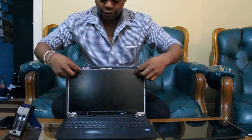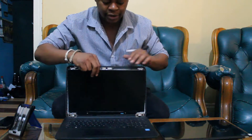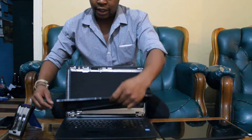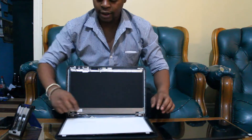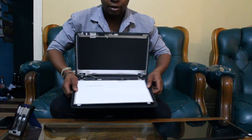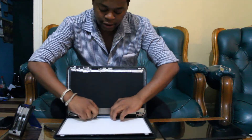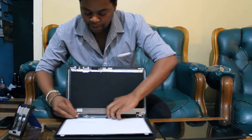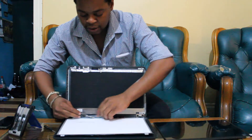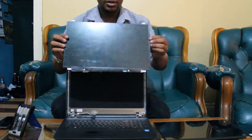All four screws removed. Now we can pull out the screen. Once you've taken the screen out you can lay it flat on your PC and at the back you will see some connectors. You can pull out this connector — peel off the tape first and slide it downwards. Now we have removed the old screen.